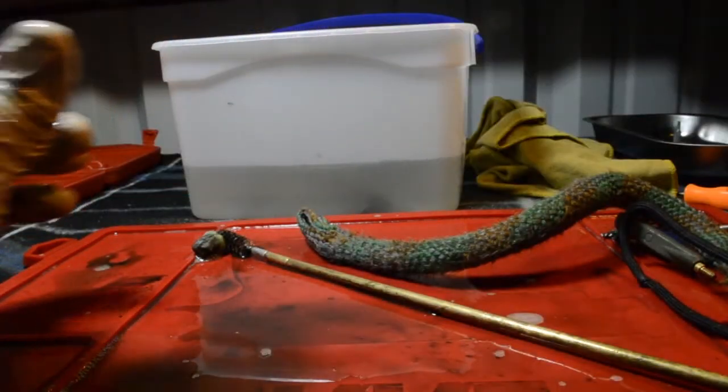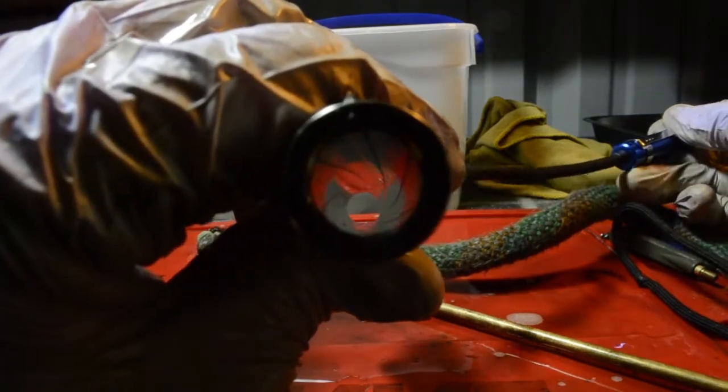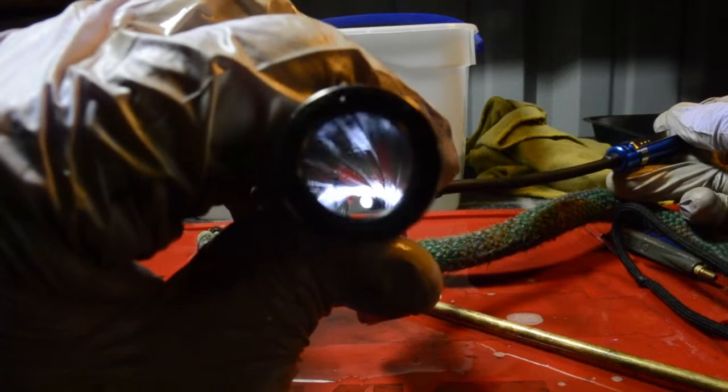Shine a bore light down it — what do you guys think?